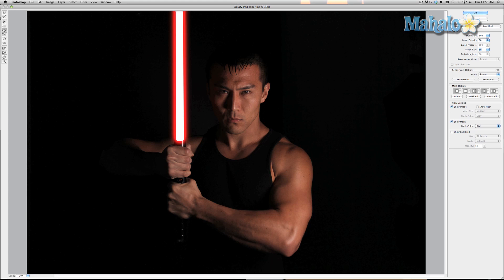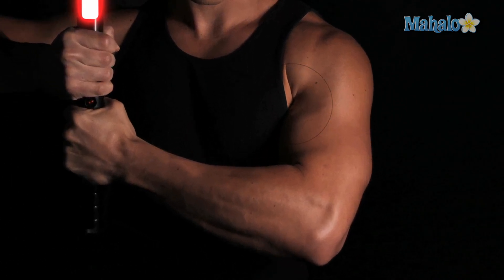Generally we're going to keep the brush rate at around anywhere between 20 and 30. The brush size is dependent upon what you're trying to change — obviously a small brush is going to be nothing for a shoulder. We need to make it bigger, so I'm going to take it up to 450 to 500 pixels. The brush density is fine at about 50. Make simple small clicks and as you can see it makes his muscles a little bigger.